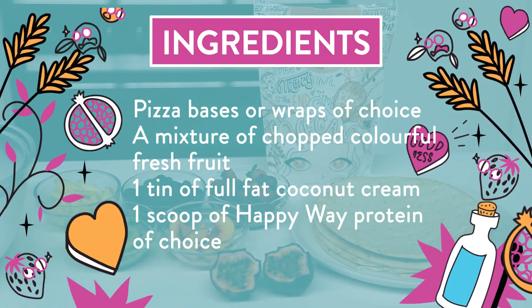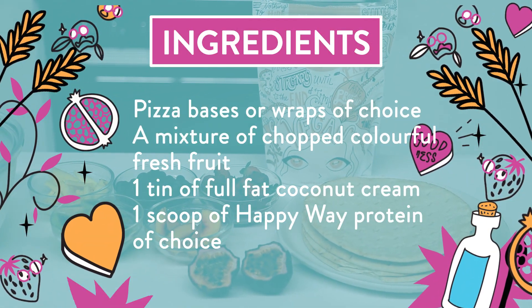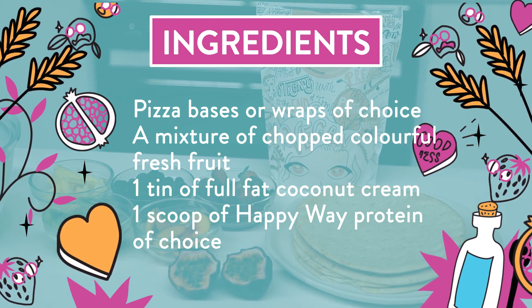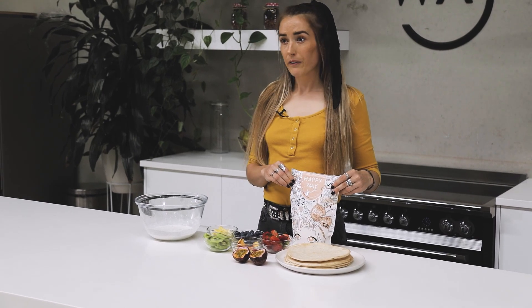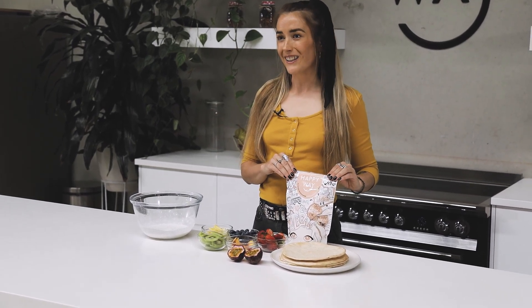I'm going to be using some pizza bases — however, you can use wraps if you like. I've got a mixture of fruit; you can use any fruit you like. One can of coconut cream, which I've had chilled in the fridge for about half an hour to an hour. And I'm going to be using the Happy Way Vegan Vanilla Protein Powder — however, you can use any of the other flavours if you like.